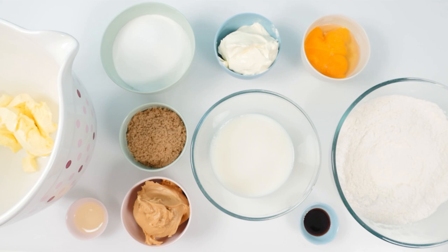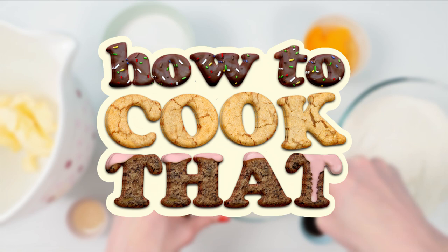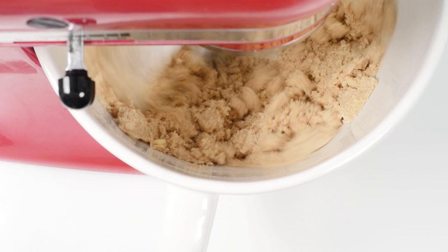Now if you're new around here, all the recipe quantities for this are on the howtocookthat.net website in grams and ounces and cups, and there's a link to that below in the description. Add the white sugar and the brown sugar into the bowl with the butter and then whisk them together until the mixture changes from looking a bit like wet sand to looking pale and fluffy.